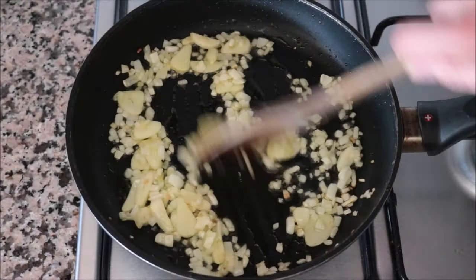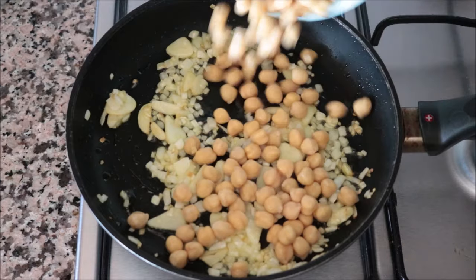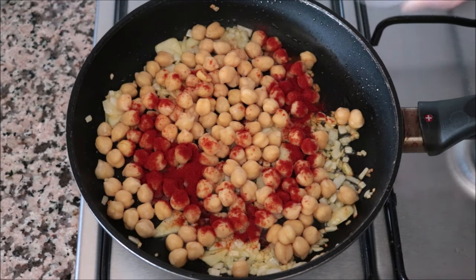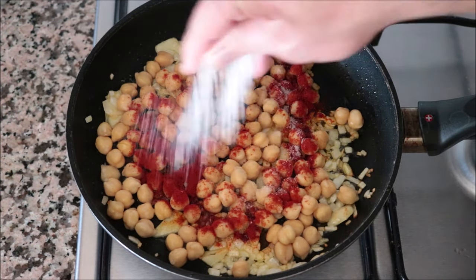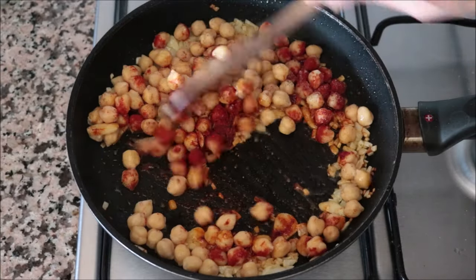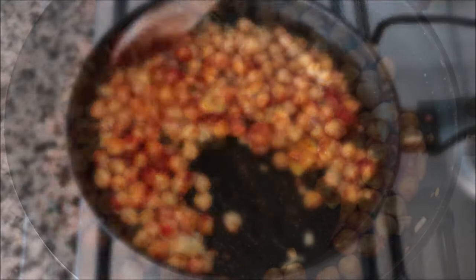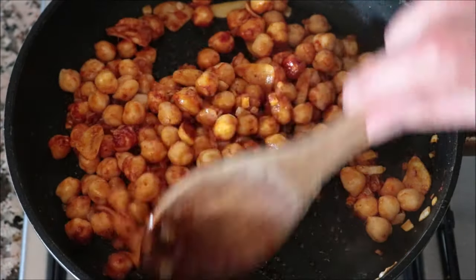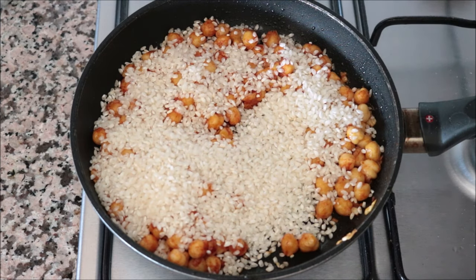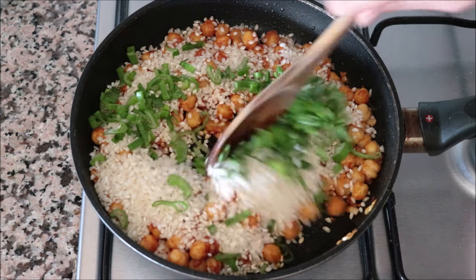Two minutes after adding the onions and garlic, once the onions are nice and translucent, add in one cup of cooked chickpeas (rinsed beforehand), one teaspoon of sweet smoked Spanish paprika, and season with sea salt and freshly cracked black pepper. Mix this quickly — when you add paprika into a hot pan if you leave it too long it gets a bitter flavor. Once well mixed, add in one cup of round rice and the roughly chopped green leaves from the spring onion, and mix until well combined.